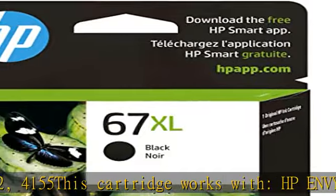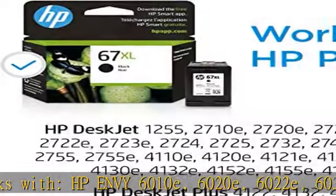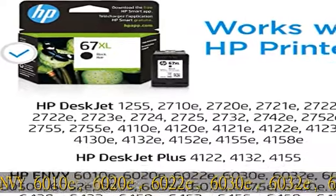HP DeskJet Plus 4122, 4132, 4155. This cartridge also works with